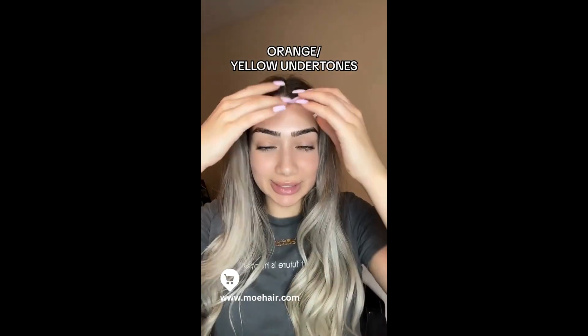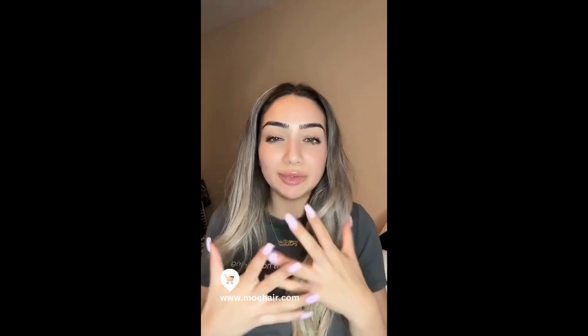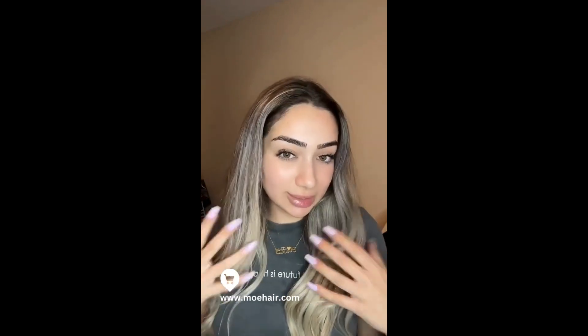Every time I dye my hair, within like two washes my hair turns into that yellow undertone orange look that I hate — and that's why I hate dyeing my hair. But I just love the outcome of like the first few weeks of how it looks. I've had my hair dyed for over almost two months and this is how it's looking. Let me show you how I got it to this point.